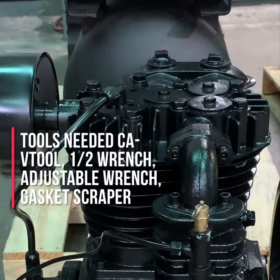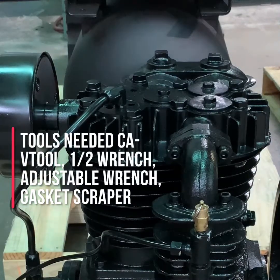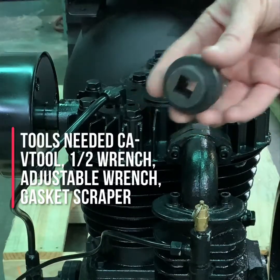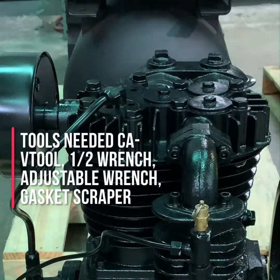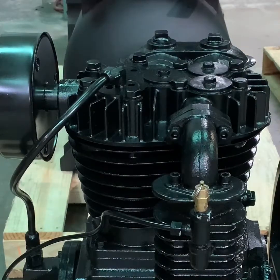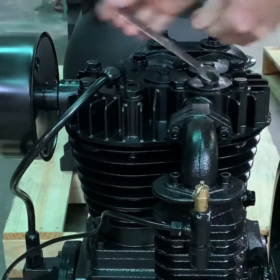Now we are going to show you how to change the valves in any of our CA1 or CA2 series compressor pumps. This job is made easier by the valve tool that fits all CA1 and CA2 series compressor pumps. This valve tool mounts on any half-inch drive socket set. We begin by removing the valve hold down caps, and a half-inch wrench is needed for this process.